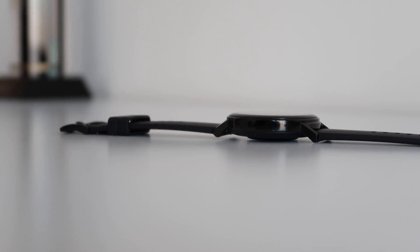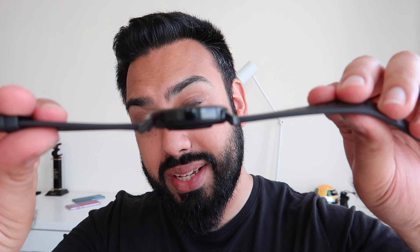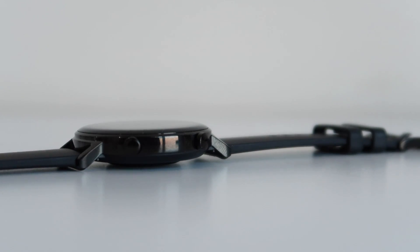That comfort comes down to two reasons. Number one, the lugs — the ends that stick out from the watch — are tapered, giving a much more compact feel on the wrist. And check out that profile: it's got an incredibly slim profile despite all the tech packed inside.